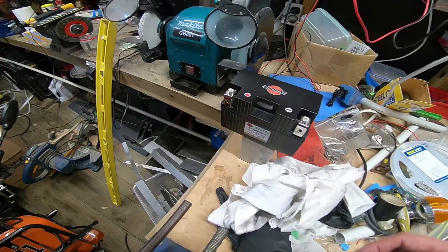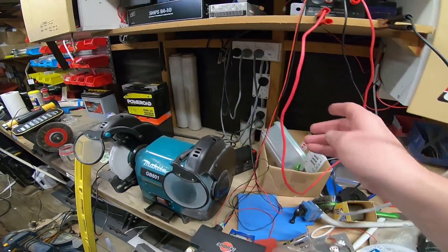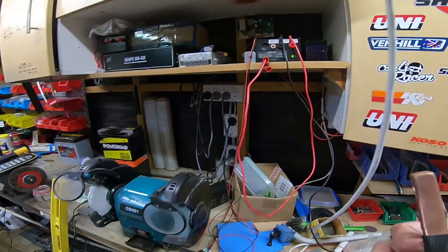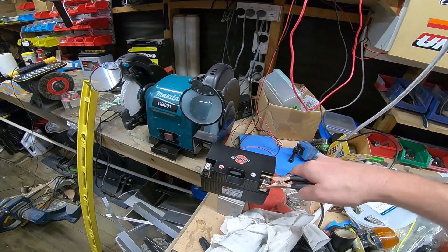I'm back at my place, brought Greg's battery back. I'll turn on the power supply and put this on charge.